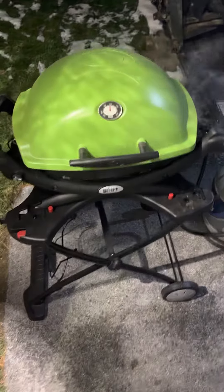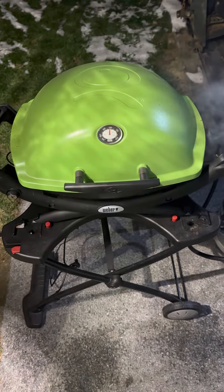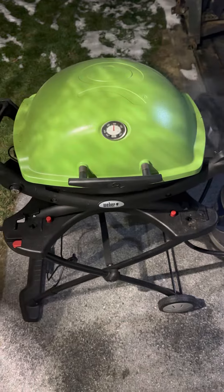Good evening. Anybody else got a Weber Q-Series grill and you just can't ever get the thing to light or, for that matter, put out any kind of heat?